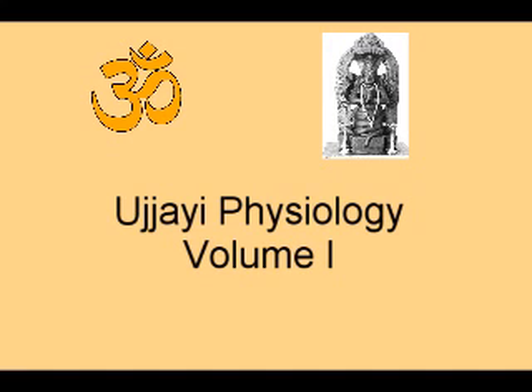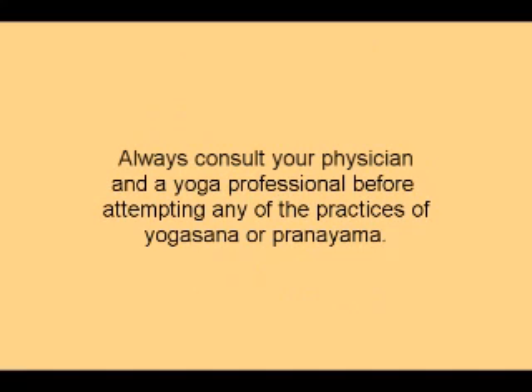Welcome to a short introduction to the physiology of Ujjayi Pranayama, produced by Three Treasures Studio. Always consult your physician and a yoga professional before attempting any of the practices of Yogasana or Pranayama.